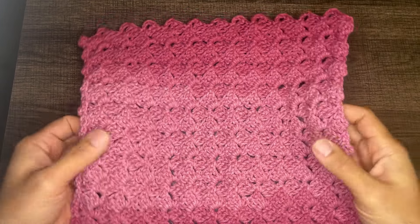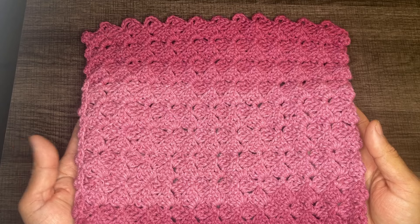Hi friends! Welcome to my channel, Juan the Yarn Addict here, bringing you another stitch tutorial.